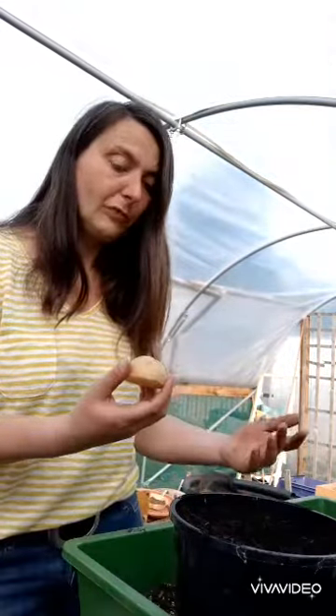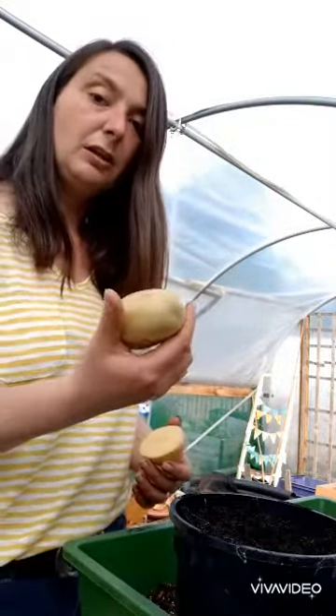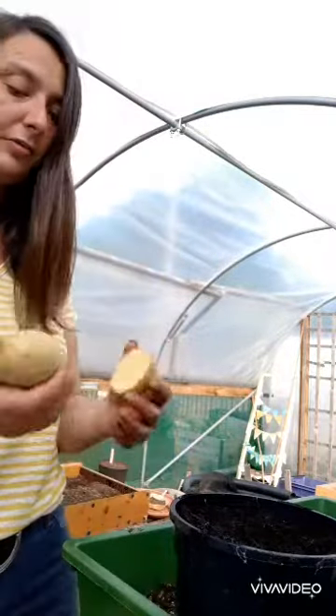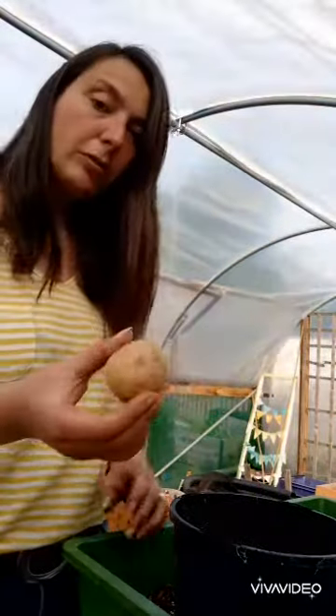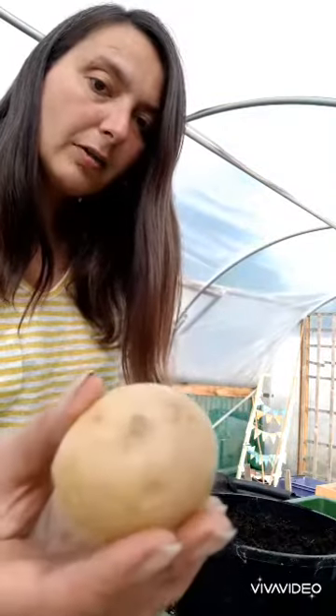There's no real reason for chucking out a potato ever, even if it looks disgusting. So I found this one — it's not disgusting, it's a bit green. It's not ideal for eating but it's not the worst. You could cut off the green if you wanted to and still eat it. But it's also got some little sprouty bits on it, some little eyes.